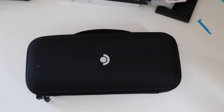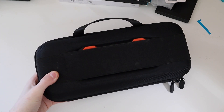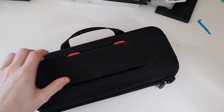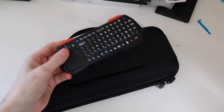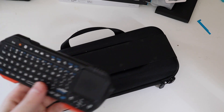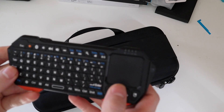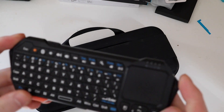I also got a keyboard for it — just a little $20 Bluetooth mini keyboard with a small trackpad. It works great for navigating Windows or setting things up when you need a keyboard. It's a lot easier than using the on-screen keyboard, since you can't easily reach the screen while holding the device.